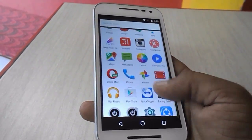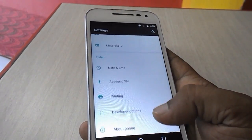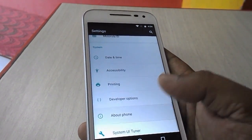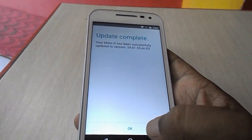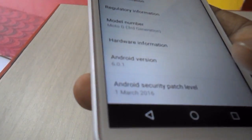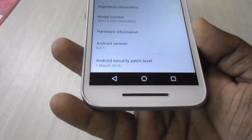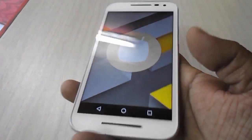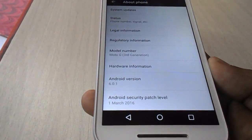Now let's check the update. I'm going to Settings and tapping on About Phone. As you can see, my Android version is now 6.0.1. This is the easiest way to update to Marshmallow 6.0.1.